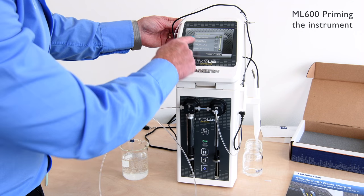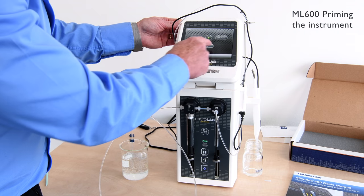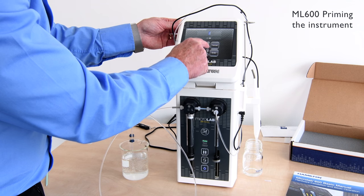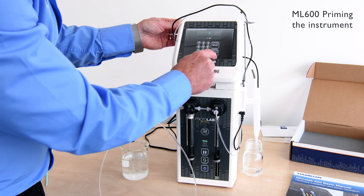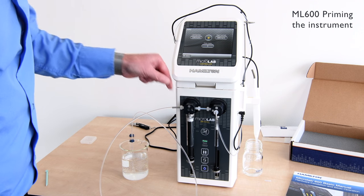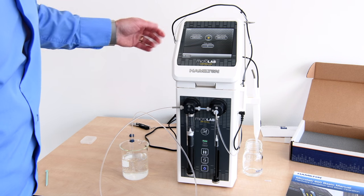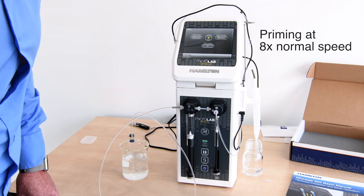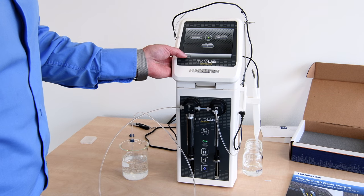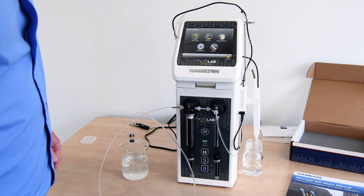Here we can select from slow speed up to faster speeds, which is fine. We can then select the number of cycles we want to run — here I'm going to set it to three cycles — and initialize this as a program. Pressing process, it will now complete three cycles of the syringes to ensure we are degassing the fluid line. You can now go back in the menu program to look at the options for running the system.